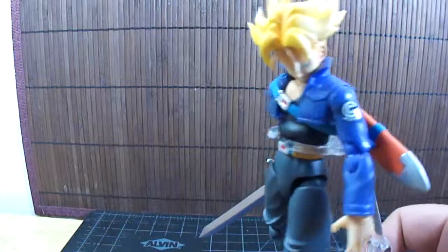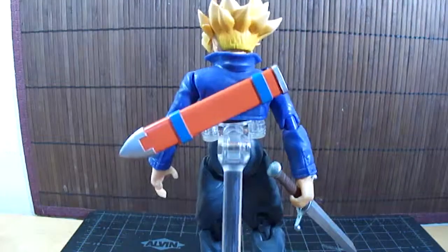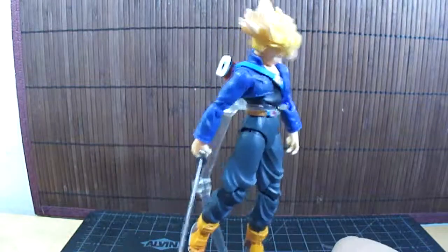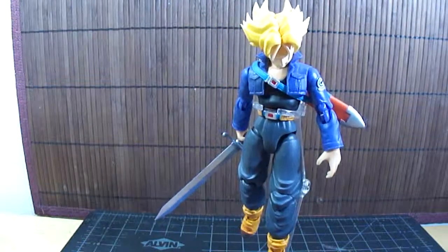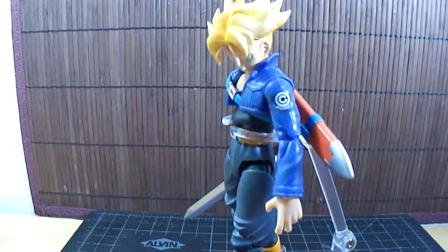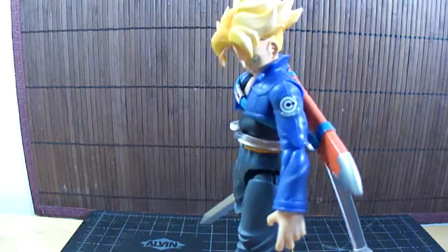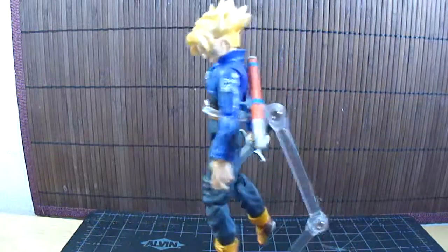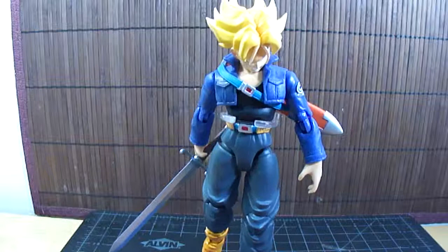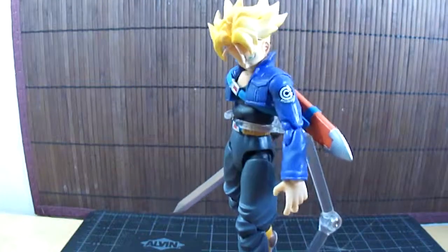So here we go. We've got the figure itself, very nicely sculpted, very nice detail, and it has a lot of accessories. I think for the $45 to $50 you're going to pay for it, it's well worth it. It does not come with a stand — you have to buy one separately. They're not that expensive; you get a set of three for under $20 at most places.